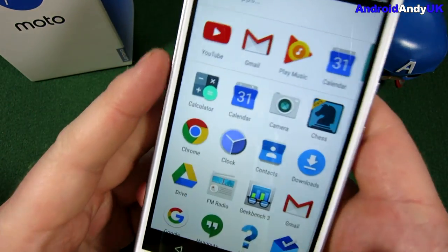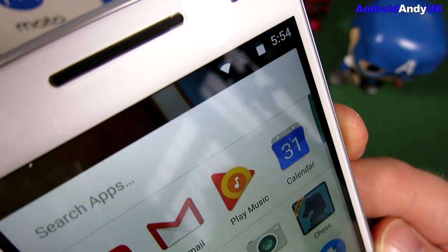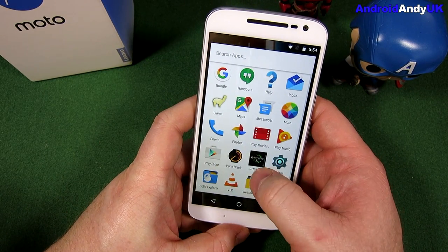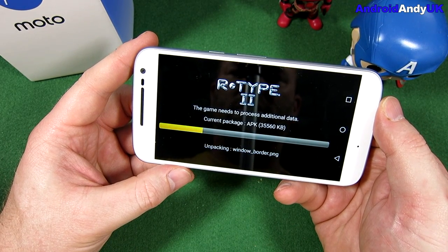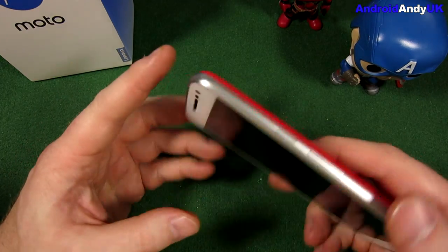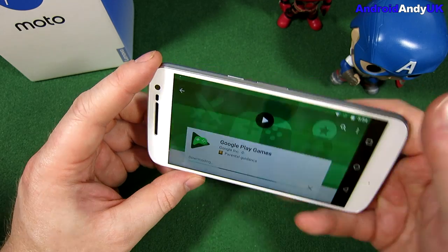So the screen looks visually impressive. We've got decent video — it looks good. The speaker's pretty loud too. Generally it seems smooth. We've got R-Type installed, let's just try it quickly. All around, I'm quite impressed by it. It feels good. The rough back just kind of annoys me a little bit — each time I run my finger over it I can feel it, but I could put a case on or change the back.